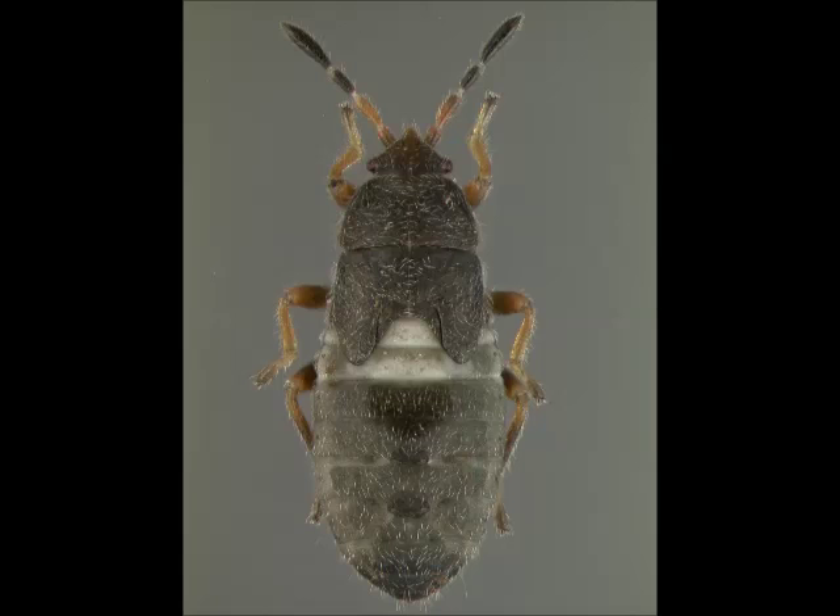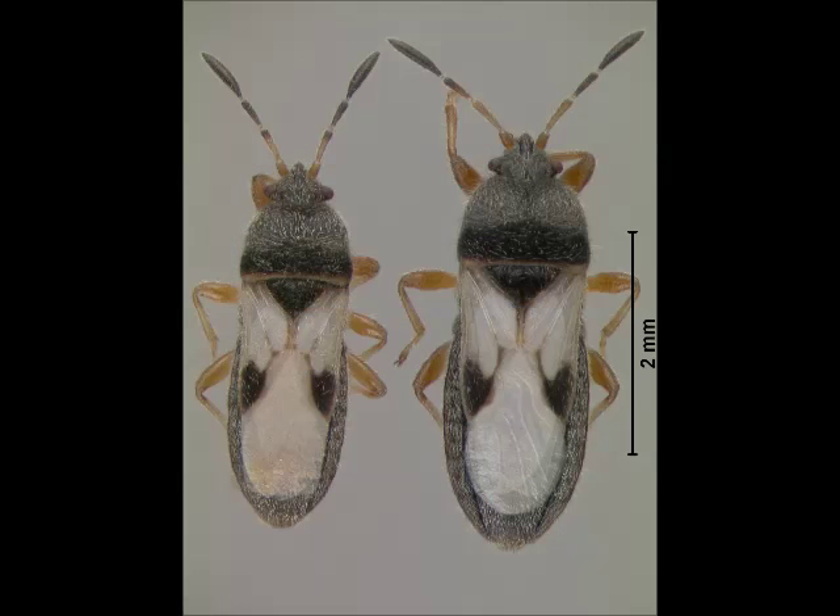It takes around five to six weeks for a newly emerged nymph to develop into an adult, depending on the temperature outside. Adults have either short or long wings. Males, like the one on the left, are typically a little smaller than females. Females can lay several eggs every day for up to two months.